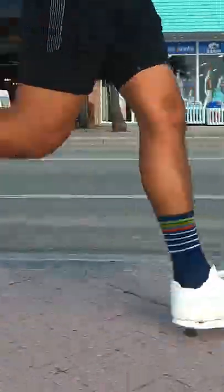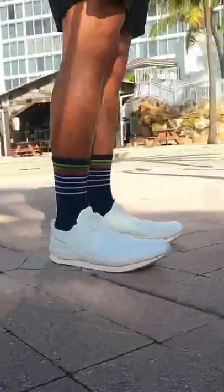After running 5K in them, I love the sleek looks, they're very light, and I like the rocker shape at the toe area of the shoe.